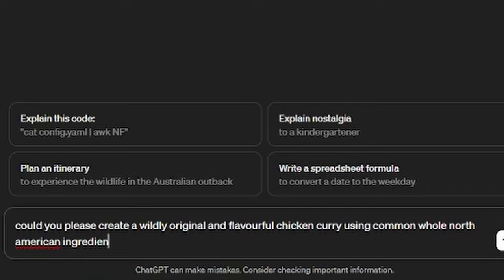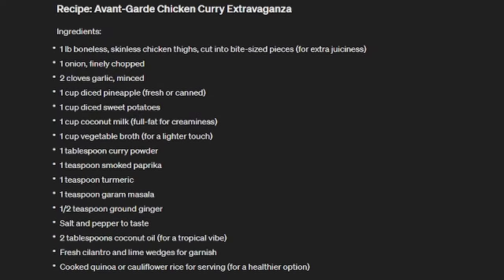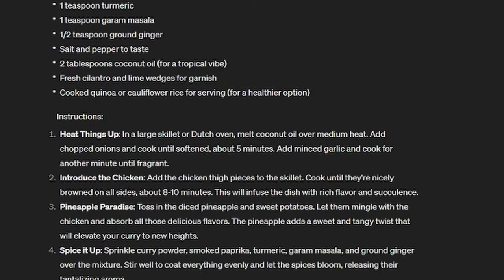Can AI cook? There's a lot of talk about AI taking over industries, and as an aspiring food blogger, I wanted to see how safe my niche was. As much fun as it would be to glue a wooden spoon on top of a Roomba and set it on a counter and call it a win, we're going to try out AI's ability to generate a truly unique but delicious recipe. I asked ChatGPT to come up with something unique, and after a couple of carefully crafted prompts, we came up with something I've honestly never seen before.